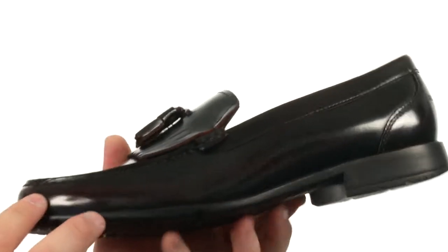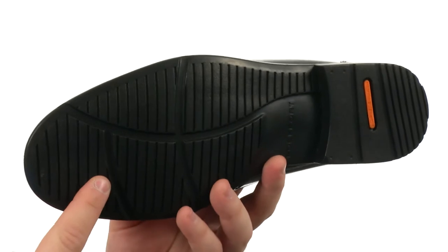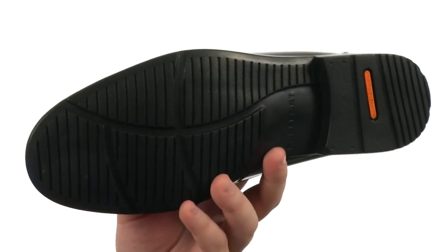This shoe also features Adiprene technology built into it. That's to help absorb shock and add all kinds of cushioning for you. All of that sits quite competently atop a sticky polyurethane outsole.